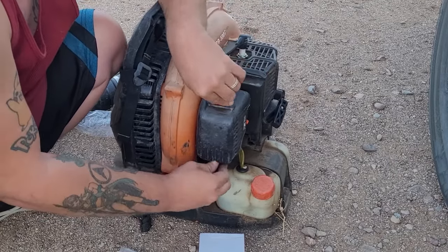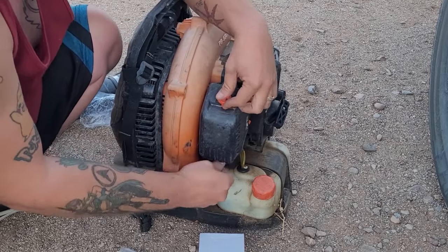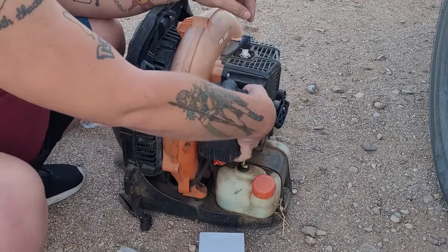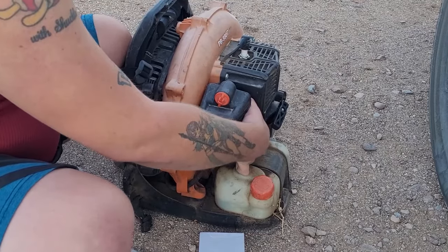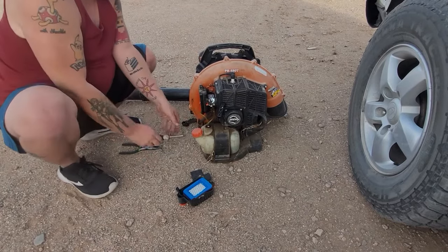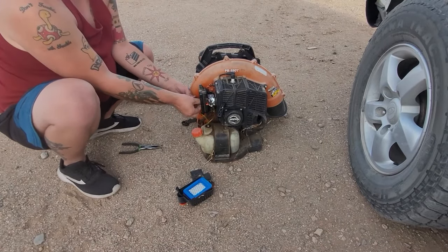These Echos, they're not bad backpack blowers, but I didn't like the original stock carburetor — even with that fancy adjustment set it doesn't have that special Echo one. So we're going to prime this up a little bit, zoom out, and try to start her. What I think is going to be an easy video turns out to be a pain in my ass.